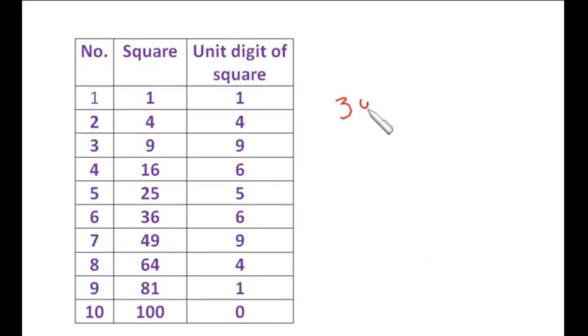Let's take 3481. Make the pairs. Since 34 lies between the squares of 5 and 6, the 10th digit is 5. For the units place we have two choices: 1 and 9. Now 5 into 6 is 30, and 34 is bigger than 30, so we choose the bigger number at the units place. So 59 is the square root of 3481.